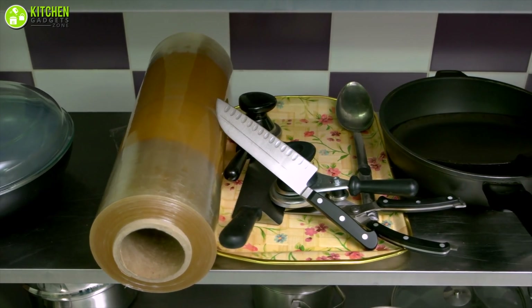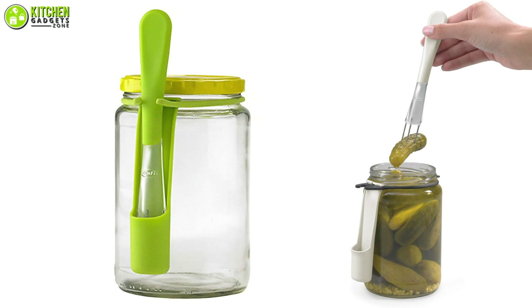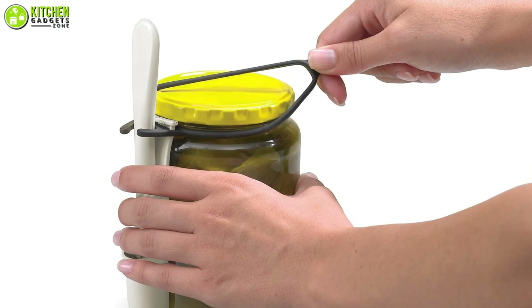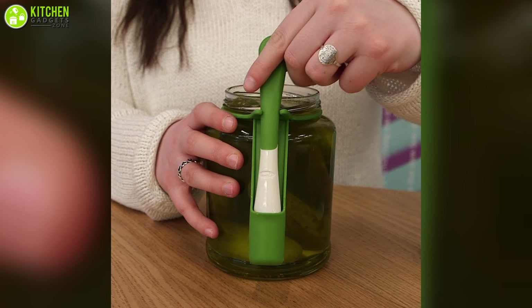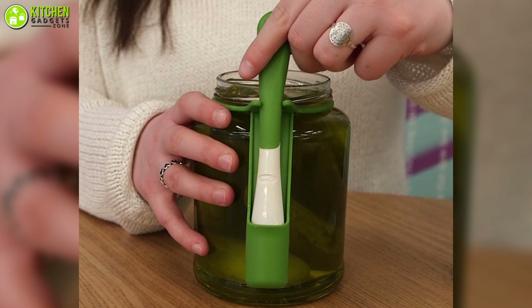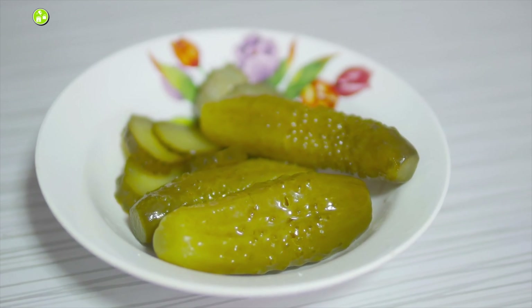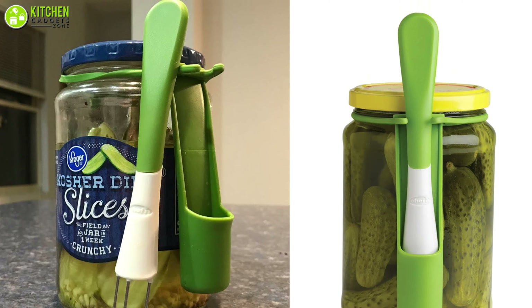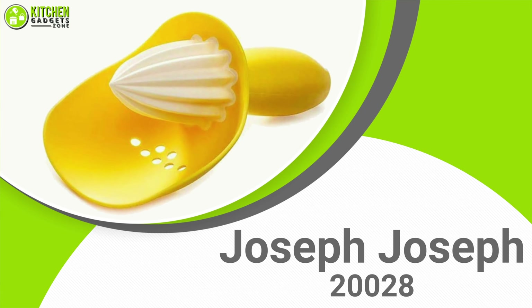Don't like getting your countertop messy with multiple utensils? Worry no more and give a chance to the Chef & Fridge Fork Condiment Fork for picking your pickles without any mess. It attaches to any size jar to pick out your favorite pickles, olives, jalapeños, or anything that comes in a jar. Moreover, this fork allows you to grab your favorite condiments without dirtying utensils or getting your fingers wet. Pick out your favorite condiments without any mess by getting the Condiment Fork from Chef & Fridge Fork.